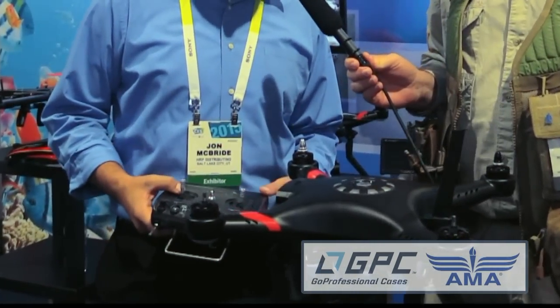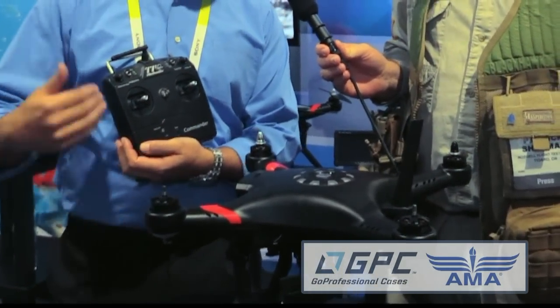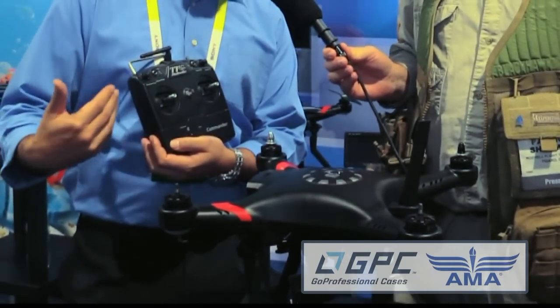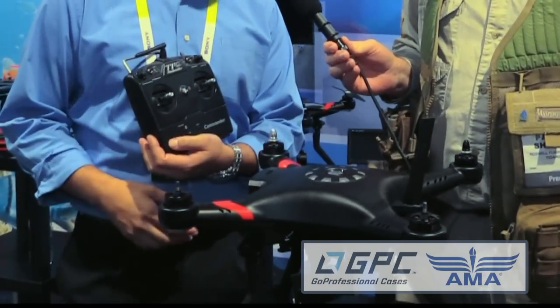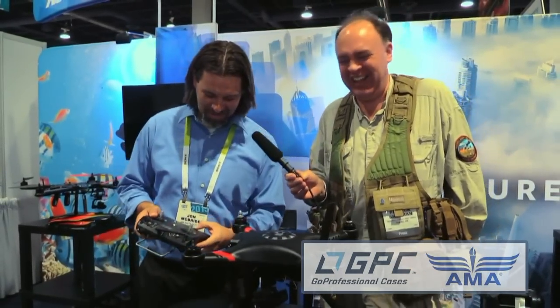What we have here again is the Ghost Plus. We have a remote that will come with it. They are using a very similar standard SBUS system as far as remote control goes, so you can upgrade, change, or swap receivers if you want to. Some of the features — you can do a really quick battery check with it. Press the top and you can see what your battery voltage is, which I think a lot of people like. LEDs are cool anyway.